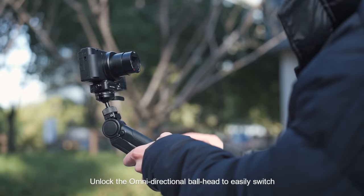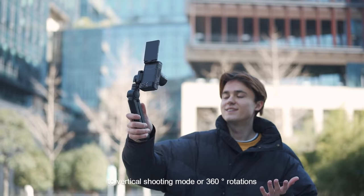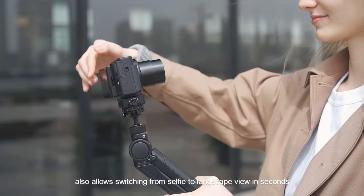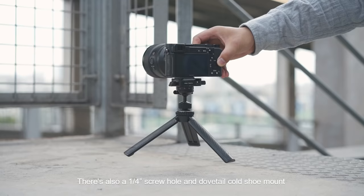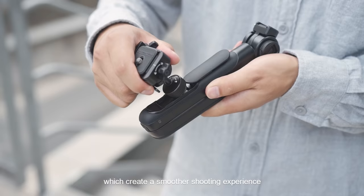Unlock the omnidirectional ball head to easily switch to vertical shooting mode or 360-degree rotations. It also allows switching from selfie to landscape view in seconds. There's also a quarter-inch screw hole and a dovetail cold shoe mount for more compatible options, which create a smoother shooting experience.